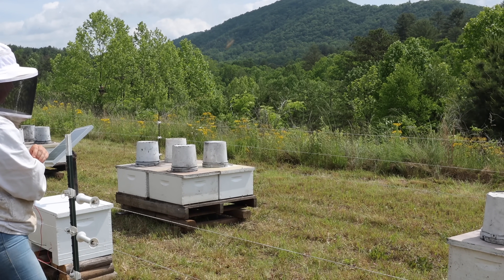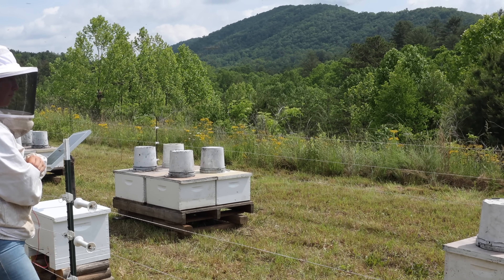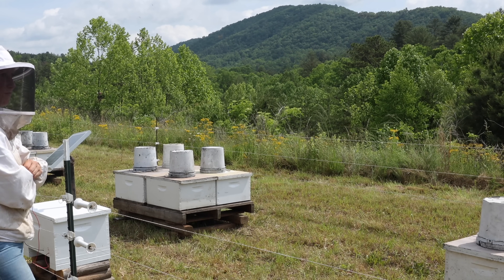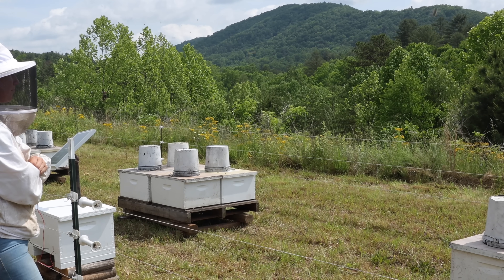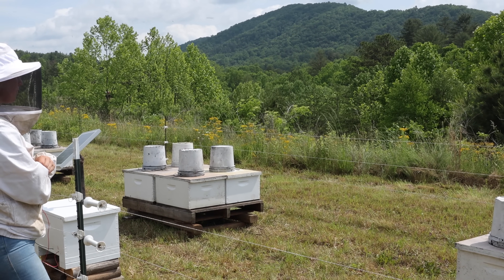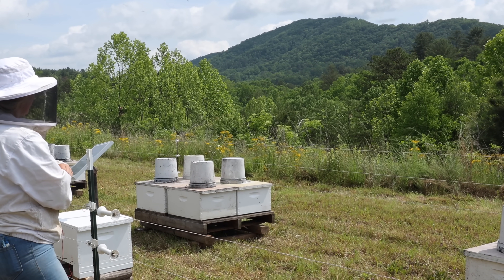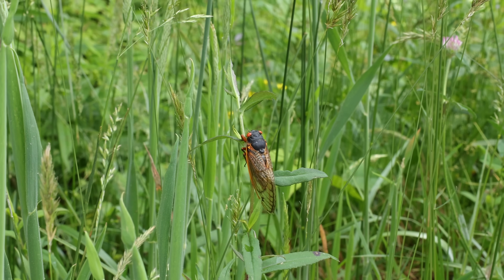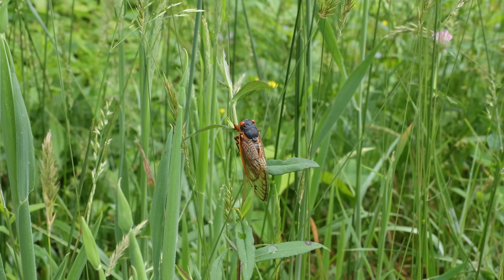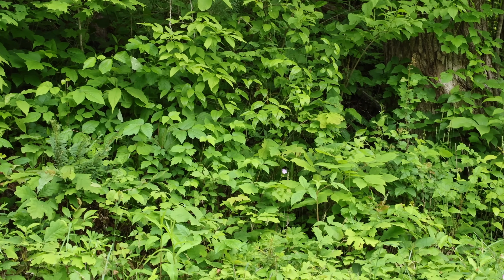The cicadas are pretty loud right now. We haven't heard them for a few years but they're coming on strong today. I'll just be quiet for a minute and see if this camera microphone will pick them up. I know they go through a cycle — we don't hear them every year. It's been a while since we've heard them, so I guess this is their year. That is really loud, just up in the woods right there.